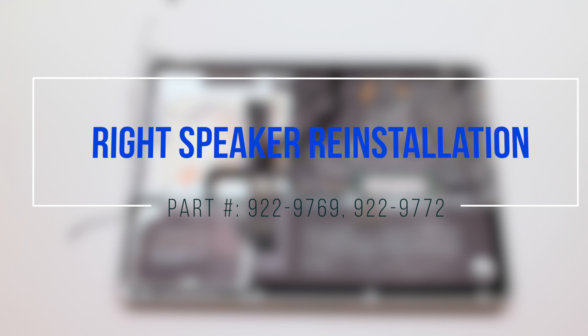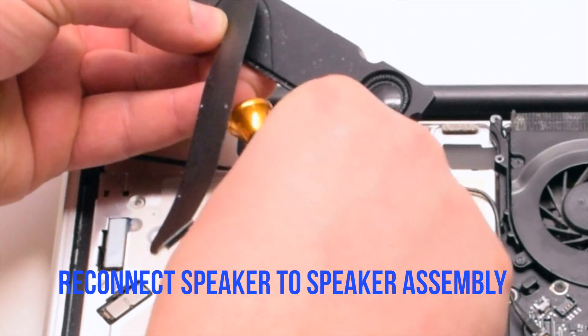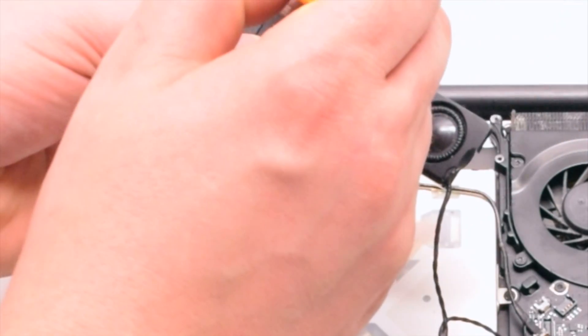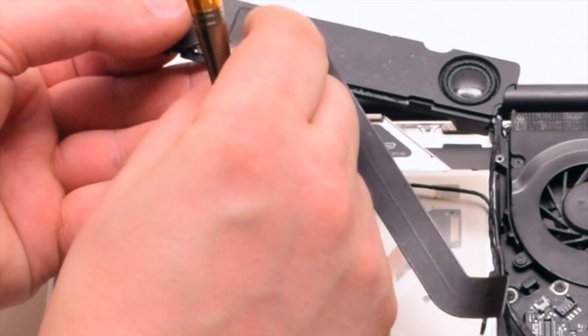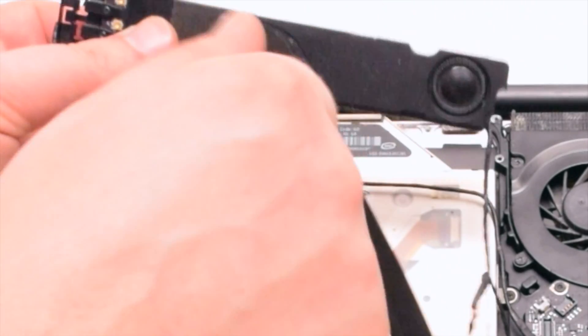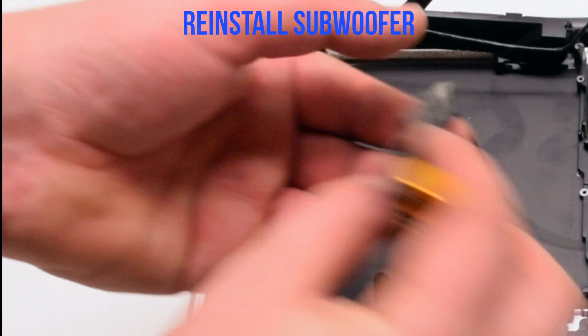Right speaker reinstallation. Reconnect the new speaker to the speaker assembly with two Phillips head screws. Reinstall the subwoofer.